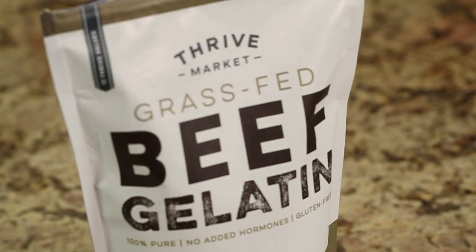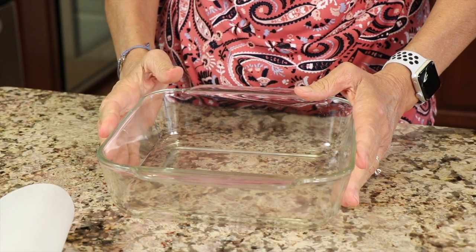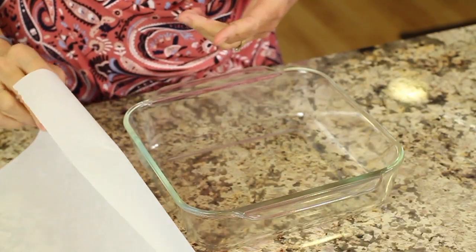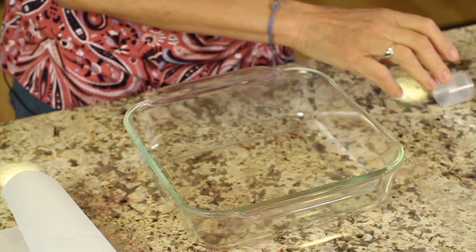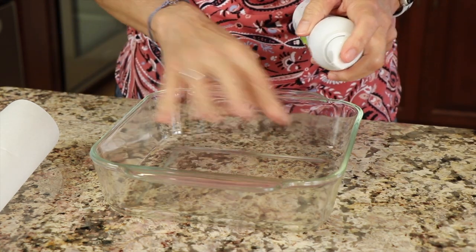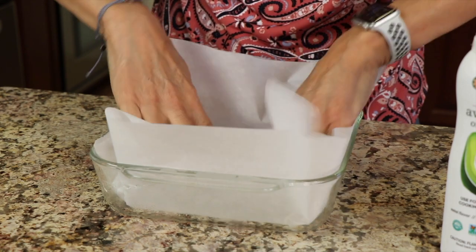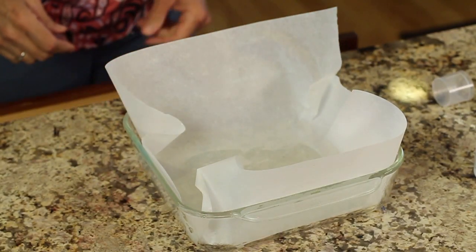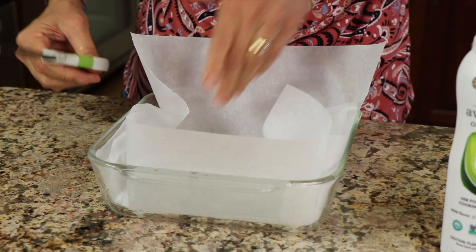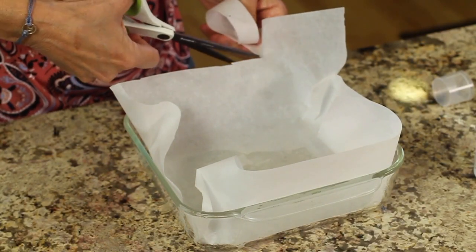Our last item is some gelatin — you don't have to use this exact type, you can use the other kind you see in the baking section. This helps to make the recipe a little more chewy. We're going to bake our brownies in an eight by eight baking dish. Line it with some parchment paper — I cut out a square. I'm also going to use some avocado oil spray and just coat it a little bit so the paper will stick. Then you take your paper, smash it in, and you can trim off some of the excess. Leave some because it helps to pull the brownies out of the dish when they're ready.